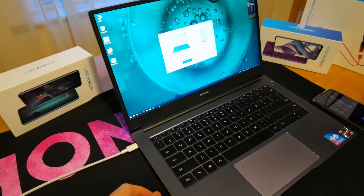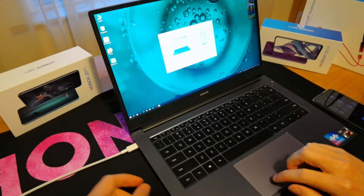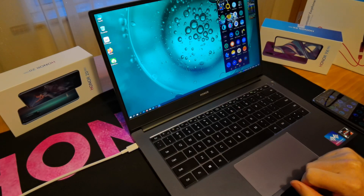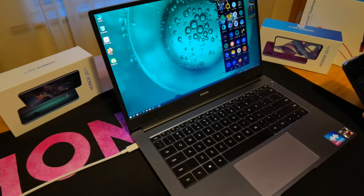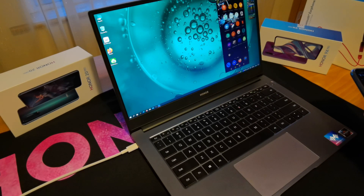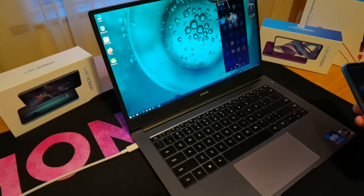The phone itself asks to confirm that's what you intended to do, and it is — so hit OK. Then up it comes on the MagicBook itself, and it gives you a little notification that it's connected. You can already see the phone screen reflected there, and it will actually react on the laptop to any of my presses.